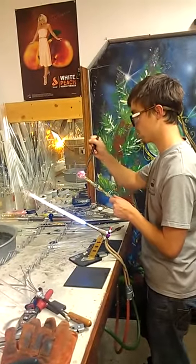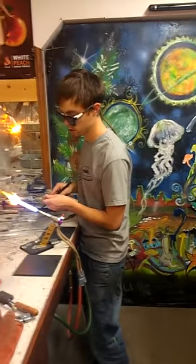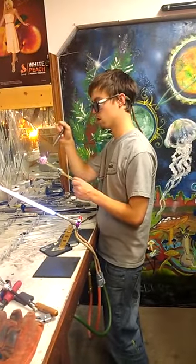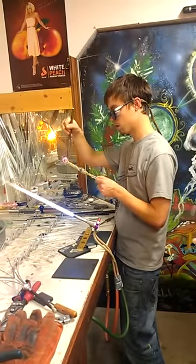Trevor taught me that, man. That's a crazy bunch of stuff. As long as you create an unequal pressure and the glass is hot enough, you can pop them. Sometimes it takes a little harder puff when you have pressure going somewhere else.